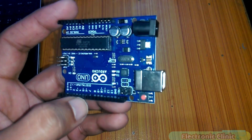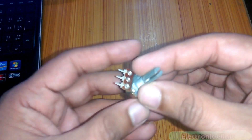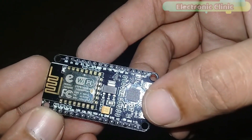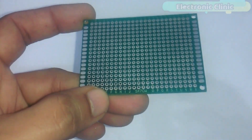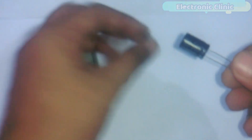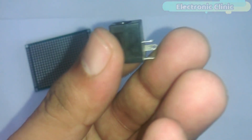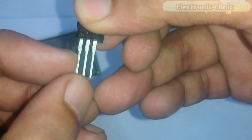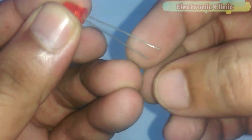The components we will need for this project are: number one, Arduino; number two, 16x2 LCD; number three, variable resistor or potentiometer; number four, jumper wires; number five, NodeMCU ESP8266 Wi-Fi module; number six, 5x7 cm veroboard; number seven, 470 microfarad capacitors (we will need two of these); number eight, female DC sockets (we will need three of these); number nine, 7805 voltage regulator. The first leg is the input, the middle one is the ground, and the third one is the output. Number ten, LED — the longer leg is the anode and the shorter one is the cathode.